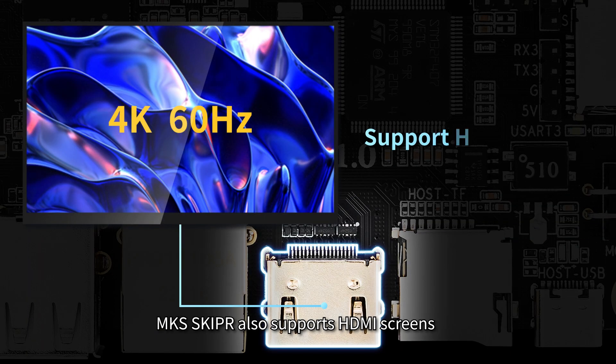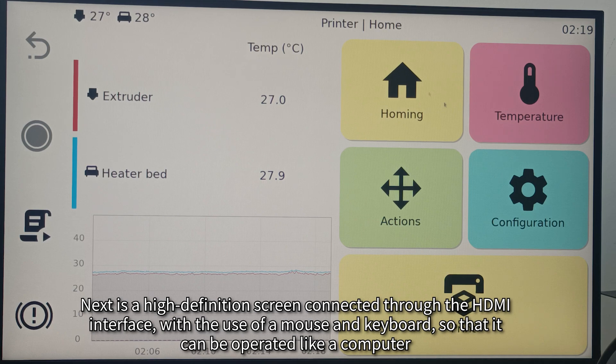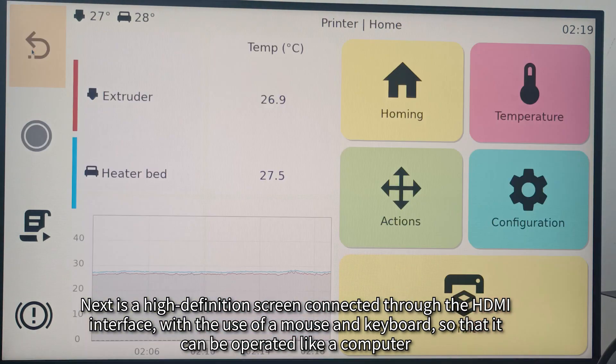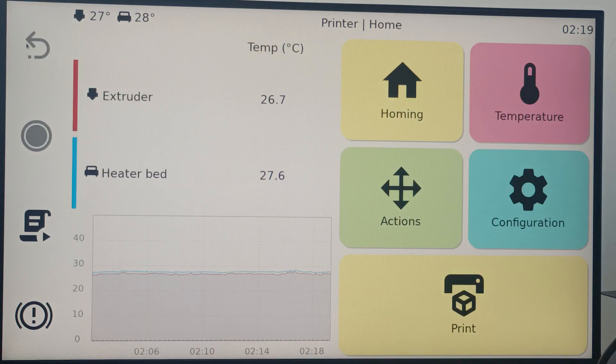MKS Skipper also supports HDMI screens. Next is a high-definition screen connected through the HDMI interface, with the use of a mouse and keyboard so that it can be operated like a computer.